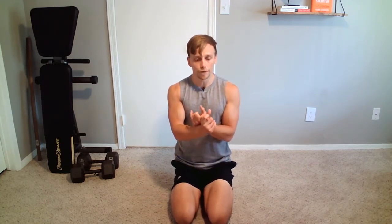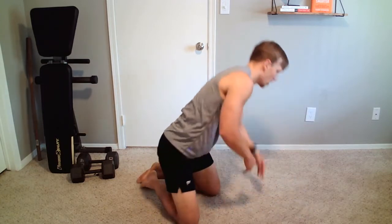The plank is one of the best ab exercises and should be included in every single ab workout you do. When we're thinking about the plank, we're thinking about four specific cues. Cue number one is focusing on keeping that core tight and straight — a lot of people tend to kick their butt in the air or sag their hips.